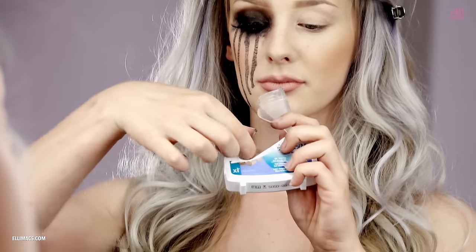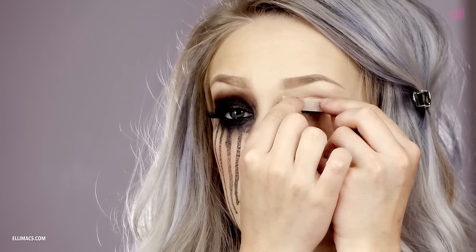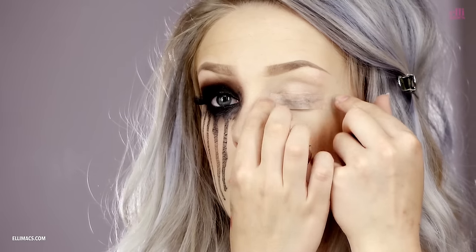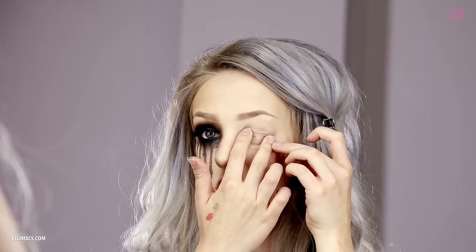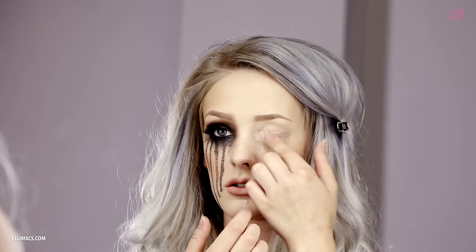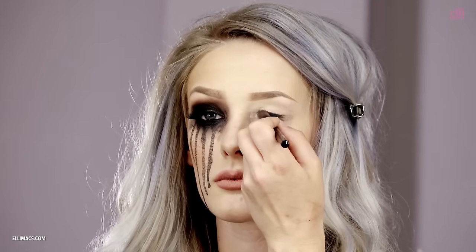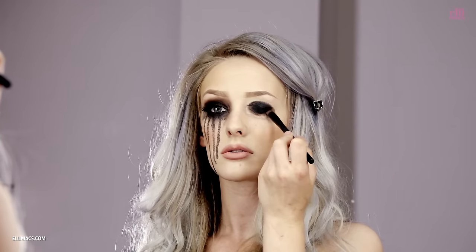With the falsies in place we head on over to our shot out eye. We begin by covering the eye with skin tape — two or three pieces should be enough. Protect it a little. Then we continue to give this eye a black base as well. Nothing fancy, just cover it up in black.